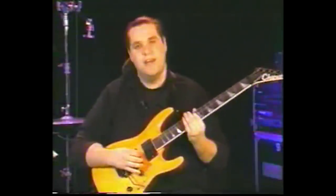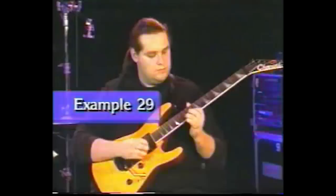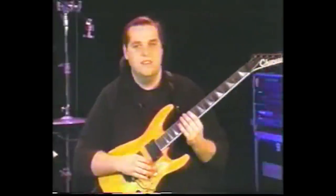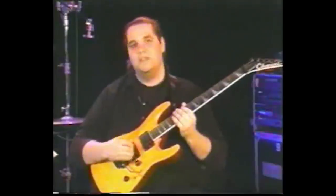I'll show you a couple of the passages that I like to play — one is something like this. Here's another kind of bebop style lick that I like to play; you can use this over kind of a B dominant.